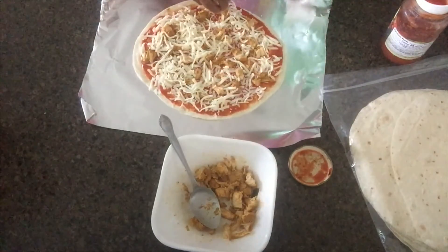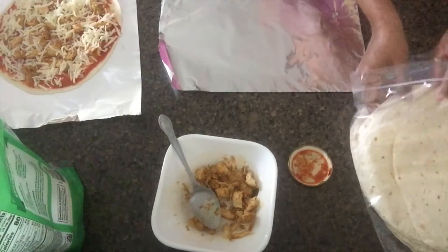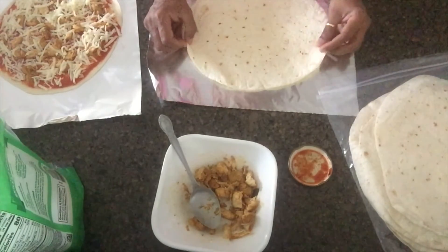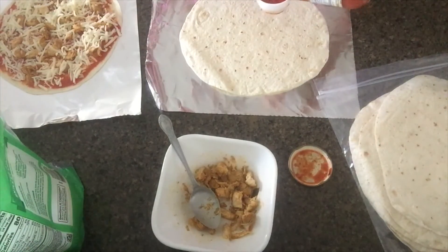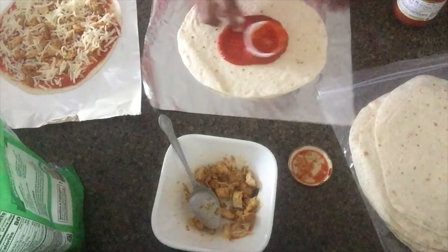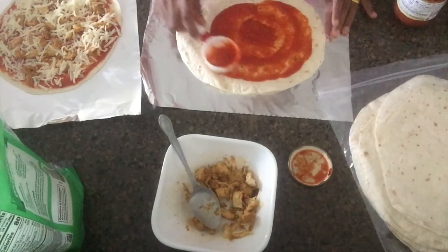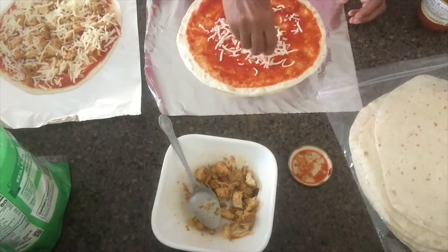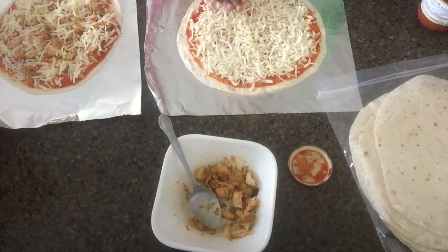Add the chicken pieces and add the cheese pieces, add the chicken pieces and add the pizza sauce. Pizza sauce, mozzarella cheese, pizza sauce, mozzarella cheese.